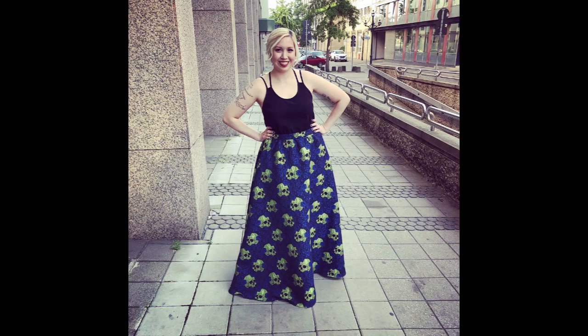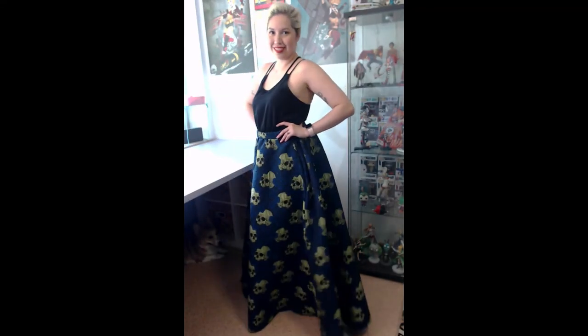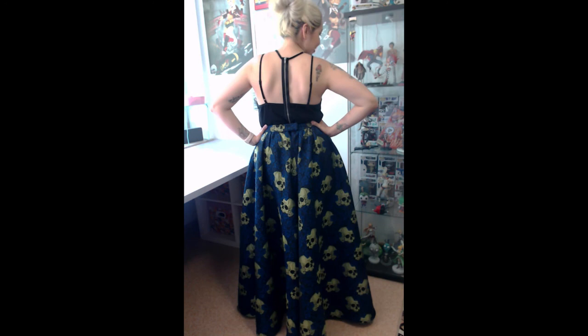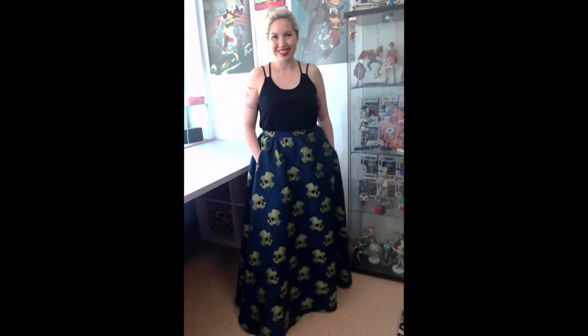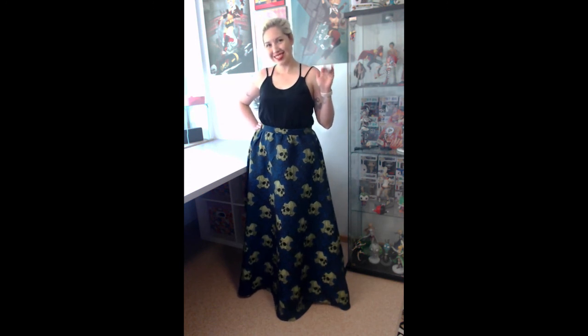I enjoyed wearing this skirt so much. I knew this skirt was going to be different — I had waited to the last minute to make it, so I kind of just had to go with it because I had nothing else to wear otherwise. And I'm really glad that I just went for it, because in the end I got tons of compliments and so many people were like, it's so cool, it's so different — and it was definitely me. So I hope this helps you feel like you can do you. Thank you so much once again for watching, and I'll have some more tutorials for you soon. See you guys next time, bye!